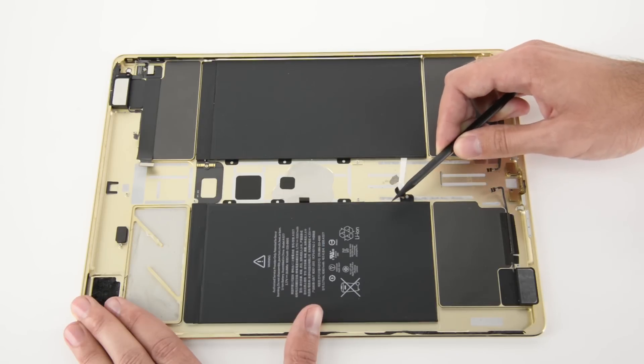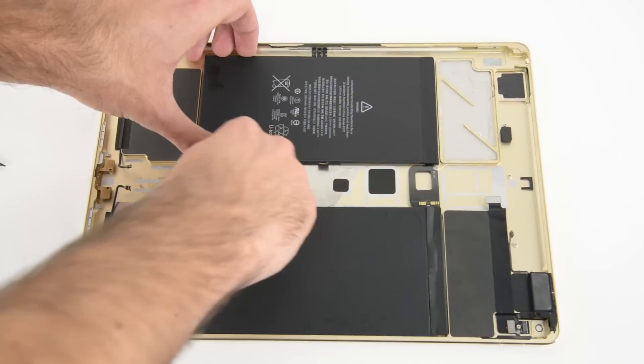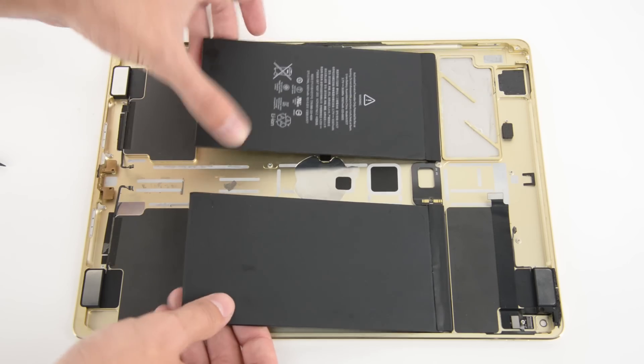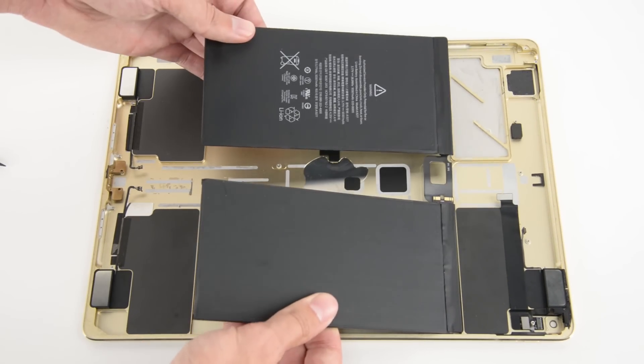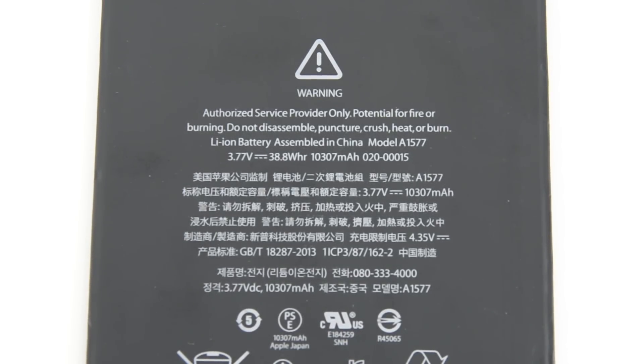Lastly, we turn our attention to the battery — and guess what? We can leave our eye-openers cold since Apple has included adhesive pull tabs for this battery. It's the first time we've seen that in any iPad. This is a 3.77 volt, 38.8 watt-hour, 10,307 milliamp-hour battery that Apple says will give you up to 10 hours of web surfing on Wi-Fi.